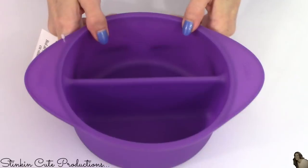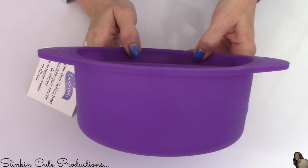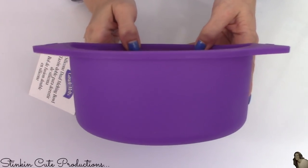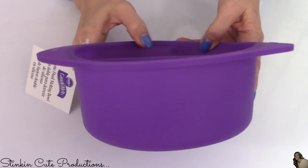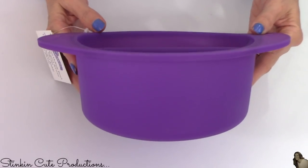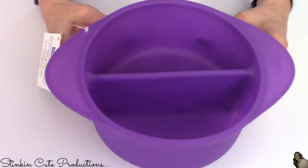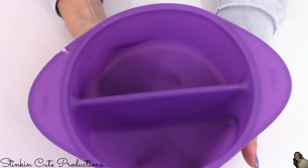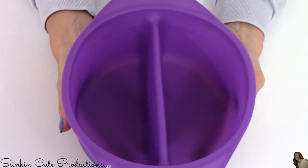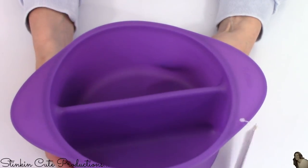These next items are for my cake pop videos. I found a cake pop book at Dollar Tree a couple weeks ago and asked if you were interested in me working through it — the response was incredible, so many of you said yes! So I went to Walmart and picked up a bunch of fun things to make lots of different cake pops. This is a silicone bowl with a divider so you can melt two different color chocolates at once, which I thought would come in really useful.